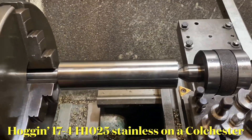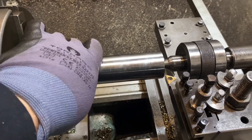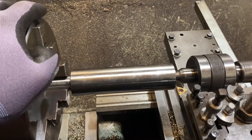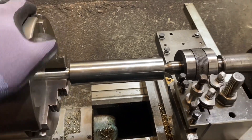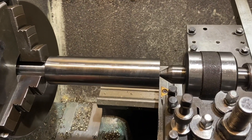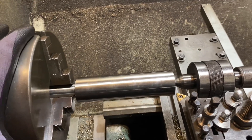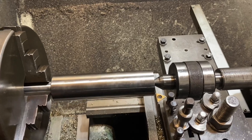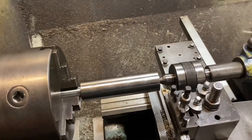So here we are doing a bit of hogging on the lathe this afternoon. I've got some 17-4 stainless in the chuck, 40mm diameter, and she's in H1025 condition - that's 40 Rockwell. I need to take this down to 24mm, so I've got to lean on it a bit and get some heat out of it. Let's see what this old Colchester can do with a three horsepower motor.